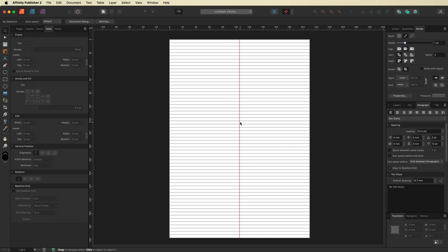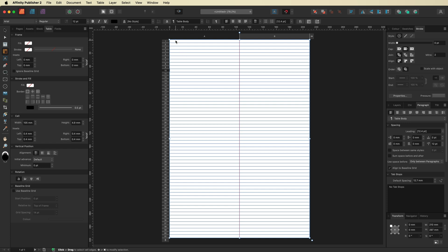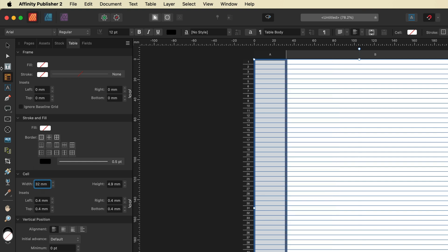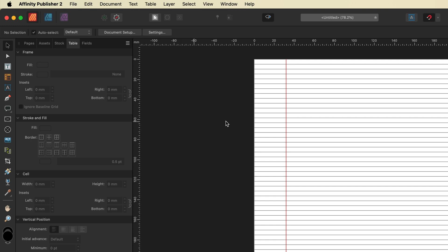Now we need to move this margin over to the left-hand side using a standard spacing. To do that, edit the table again and select all cells and rows in Column A from top to bottom. In the Table menu, go to the Cell section and change the cell width. It's currently 105 millimeters, but the standard size for this kind of project is 32 millimeters — type in 32 and that will move the margin into position. Deselect and you can see it has all gone into place.